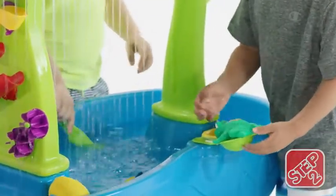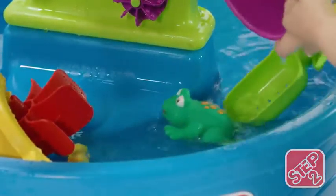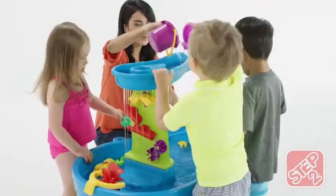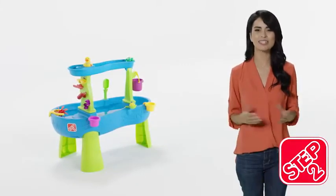Use a side flipper to flip the included figures back into the pond. Catch the frog with a cattail scoop. Made in the USA with some imported parts, the Rain Shower Splash Pond Water Table is the best way to play with rain. The Rain Shower Splash Pond Water Table by Step 2.